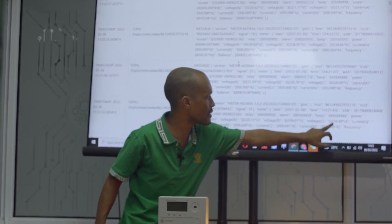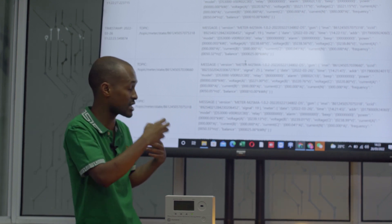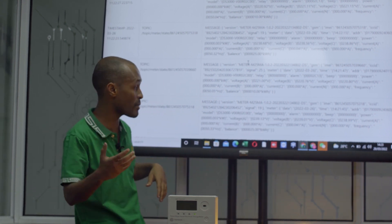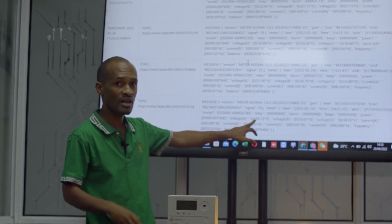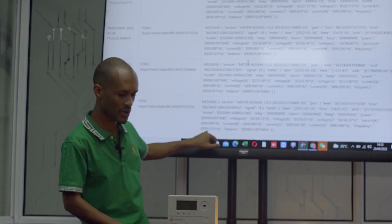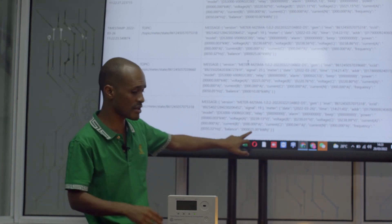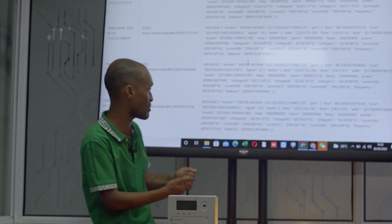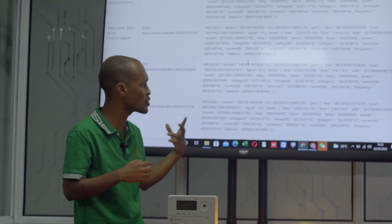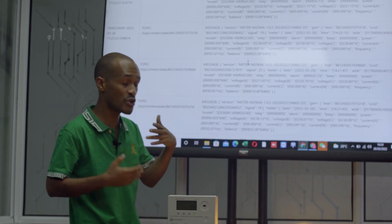The voltage is the same across all three phases. So for example, if you have a phase failure, the utility company can very quickly detect it in real-time — if one of the phases goes down, it's easier for them to know. Let's say there's a transformer problem, overvoltage, or undervoltage — the utility company can be able to know. You also have the frequency, and if there's a problem you can easily detect it. You can also monitor the remaining units in a particular meter, and see how much power is being drawn. The utility company can know in a particular village how much power is being drawn at any given time — this is very important information for making decisions.